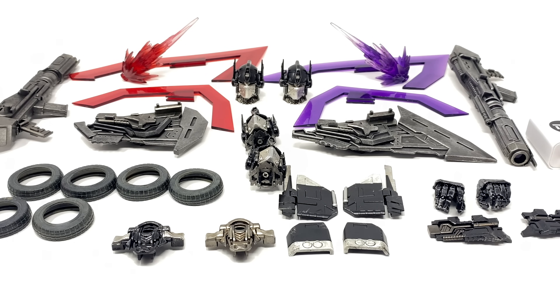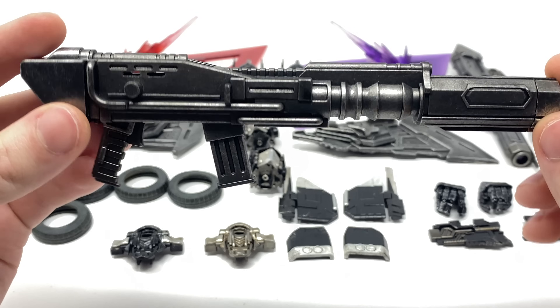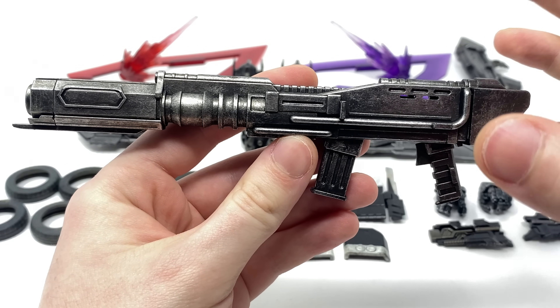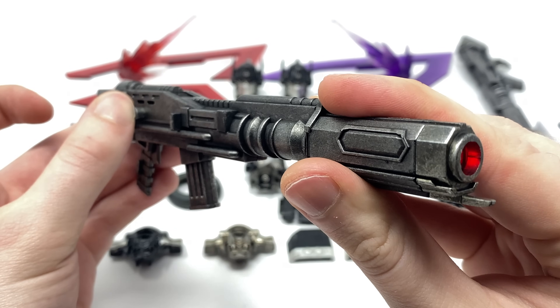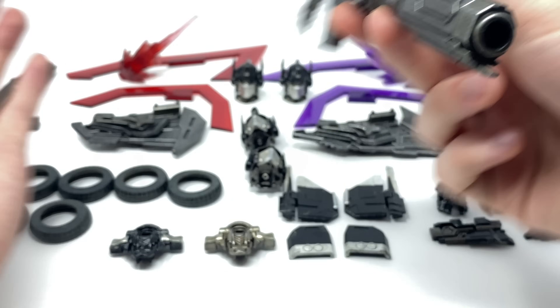Now starting off by taking a look at the entire array of accessories this figure comes with — he for sure comes with an incredibly impressive amount. Toy World have actually included doubles of certain accessories so you can get either the red Nemesis Prime look or the purple Nemesis Prime look, which is absolutely fantastic. Taking a look at the Iron Blaster — I'll only cover one as they are exactly the same in sculpt and paint application. They have done a terrific job on this blaster, very reminiscent of what we saw in the movie. Both blasters are designed to give you either the red or purple Nemesis Prime look. Pushing this button, this one shoots out a red laser beam — you can hear the sound effects and LED function cooperating, which is absolutely fantastic. The purple LED effect is very vibrant and is a super nice added bonus.